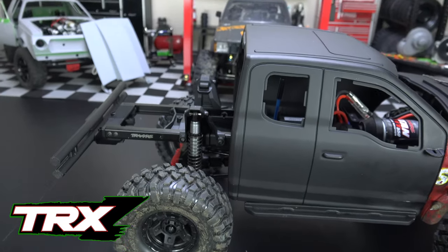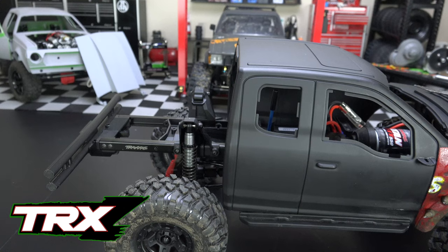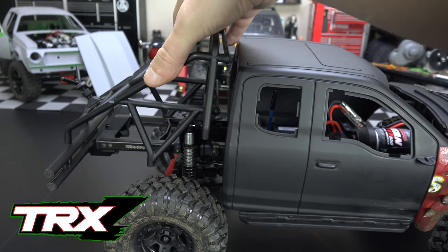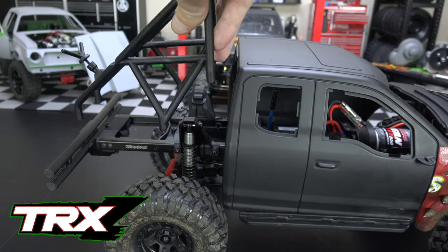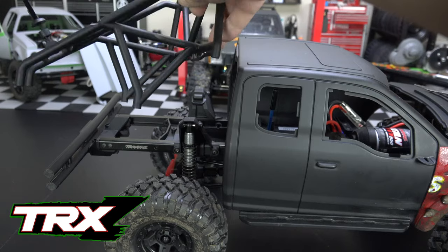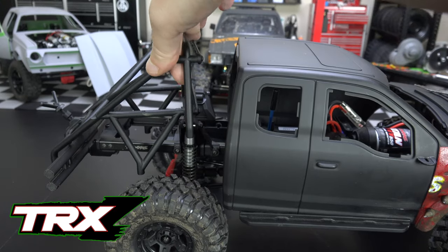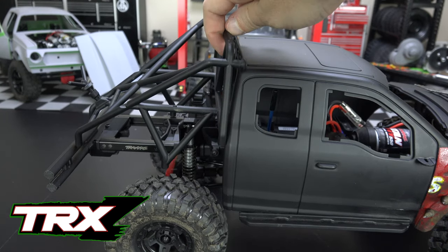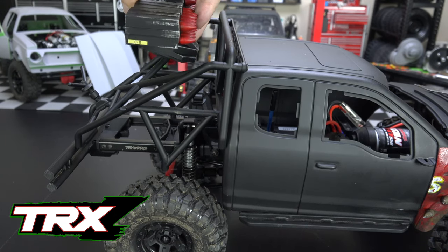The missile launcher is going to be mounted in the cage back here. I was thinking about using the cage off of the six-by-six — it's pretty close to working. The shock towers are in the way, but if I cut these triangles off, reposition them inwards, and add some tubing at the bottom, this should sit lower over the shock towers and fit pretty well. It'll just take a few tubes at the bottom, then we'll build a platform for the turret so it can rotate.